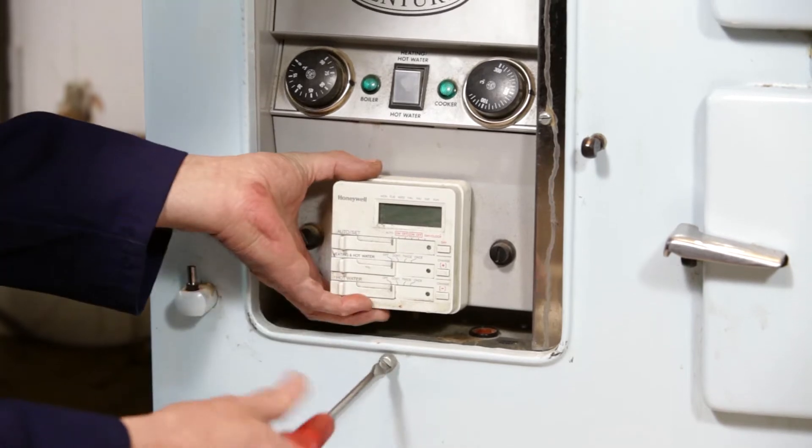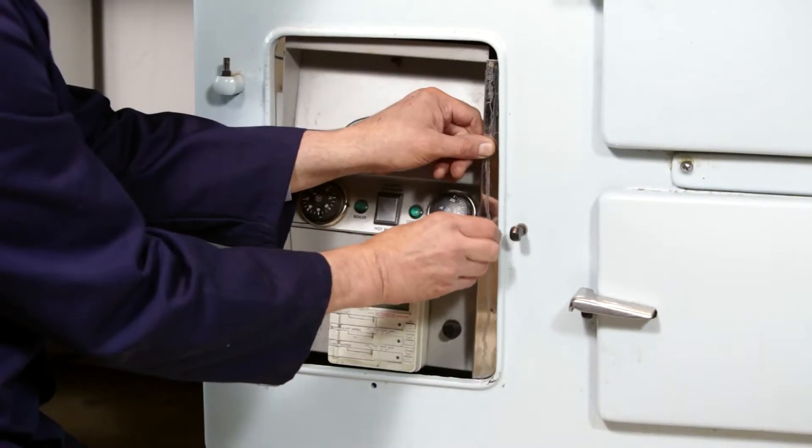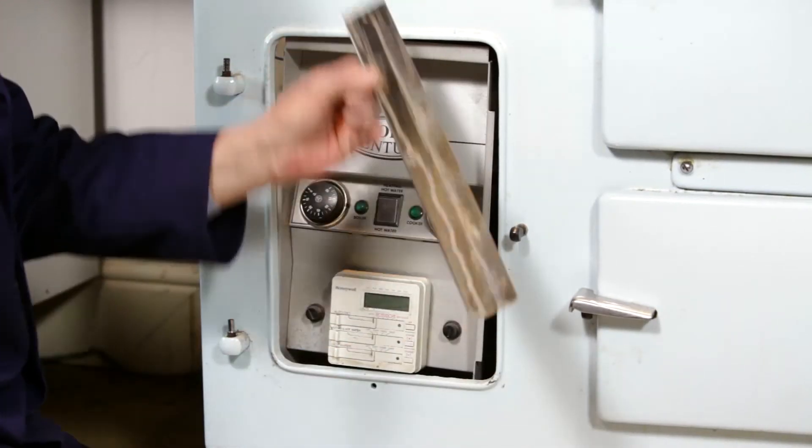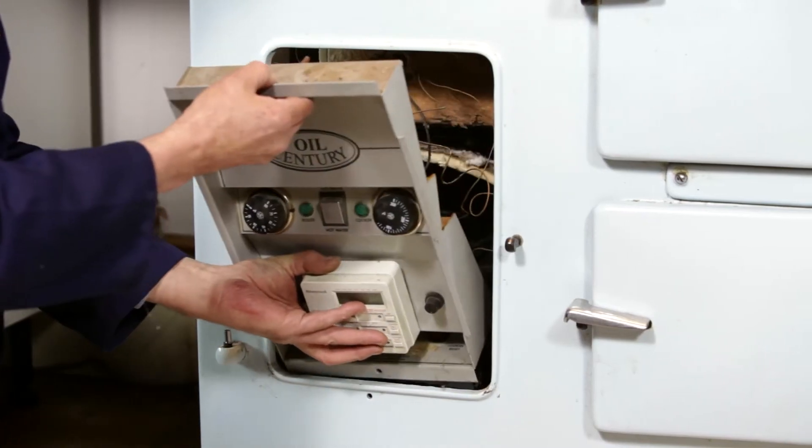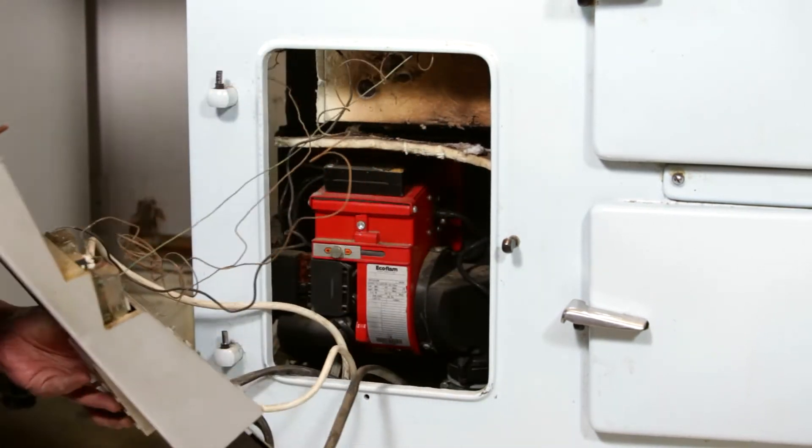Unscrew the bottom support screw from the control panel and then remove the stainless steel cover strip. Using a 3mm allen key, loosen the top allen screw, then remove the control panel to gain access to the burners.